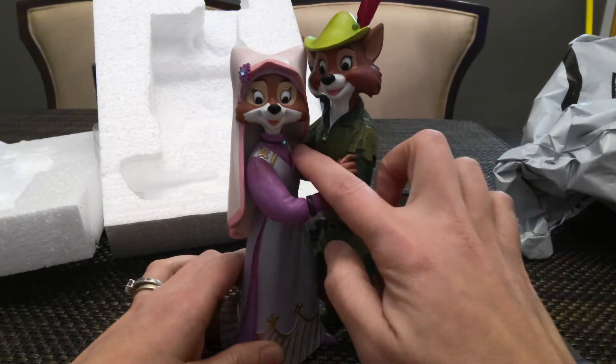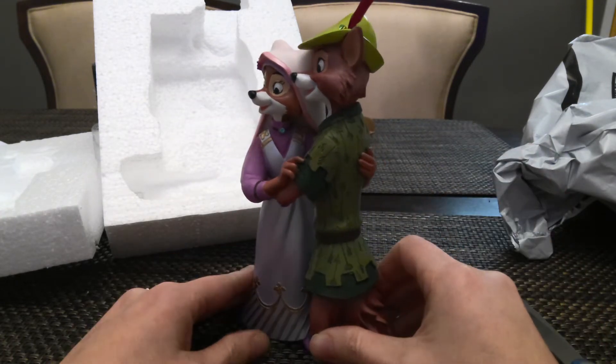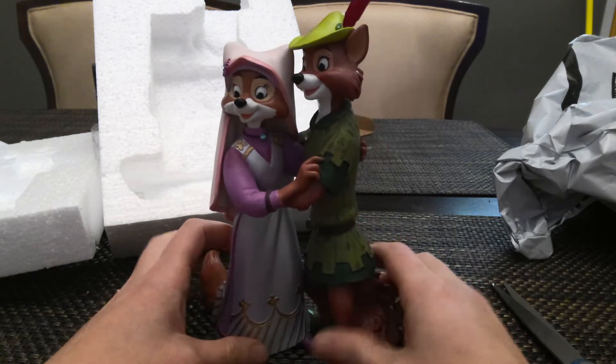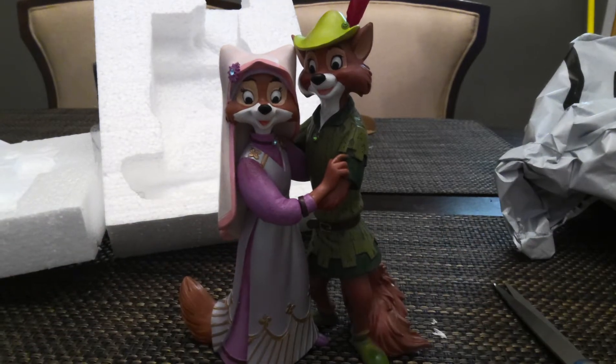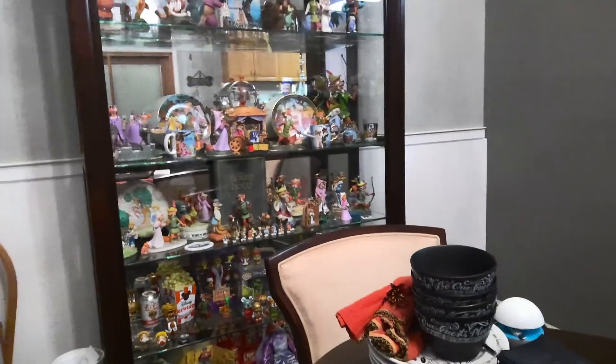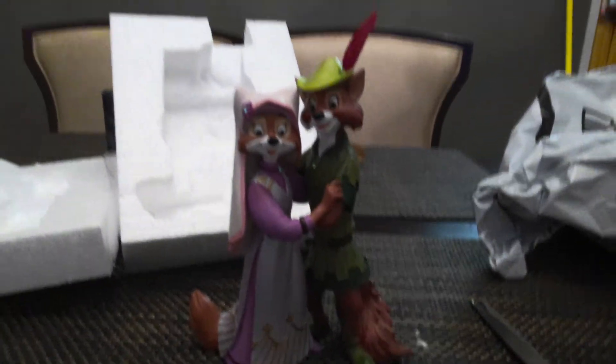Yeah, and they have gems here too. So this is actually really, really cute, and I miss the Classics Collection stuff. I'm going to get one out of the cabinet of the Classics Collection to show you here. It's just going to be a nightmare for me to find a spot to put it right now in my Robin Hood collection, because as you can see, we're pretty full there.